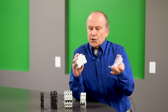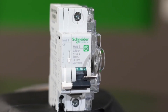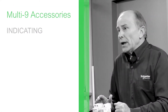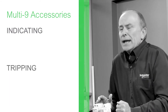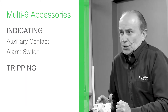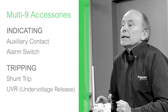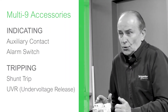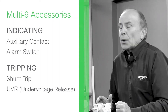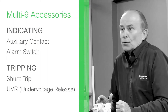Other accessories such as handle lock-offs can also be added. The accessories available for the Multi9 are divided into two categories: indicating accessories and tripping accessories. Indicating accessories include an auxiliary contact or an alarm switch. Tripping accessories include a shunt trip or a UVR. With a tripping accessory, the accessory actually operates the breaker — for example, when voltage is applied to the shunt trip coil, the shunt trip accessory turns the breaker to the off position.